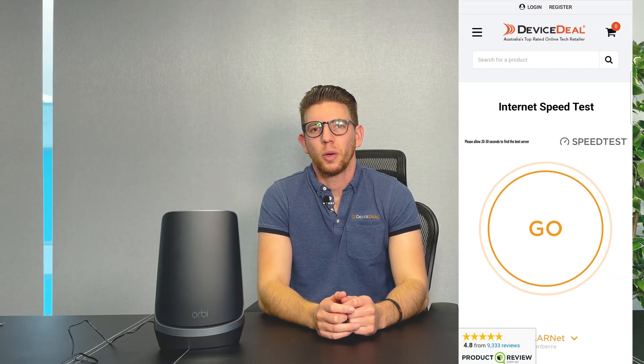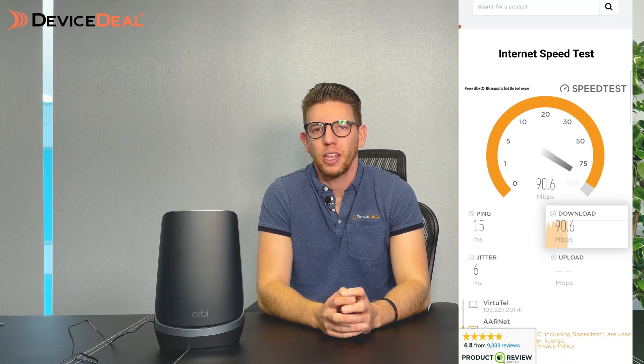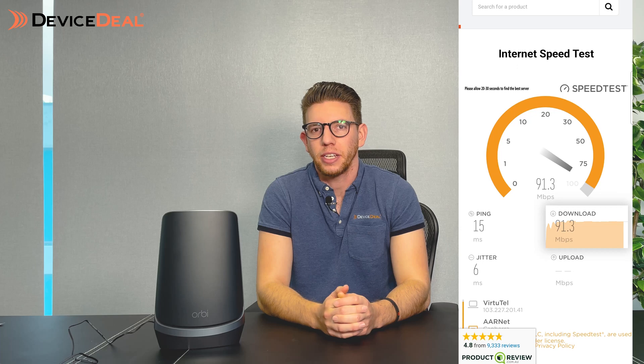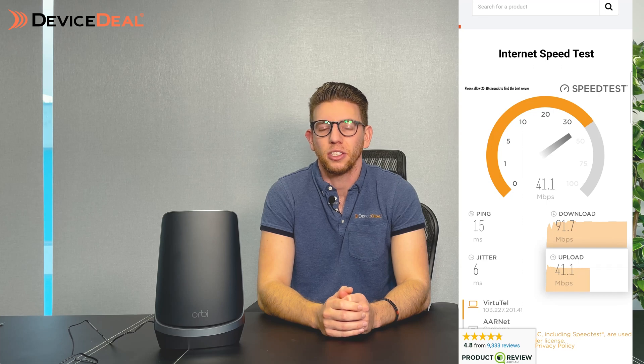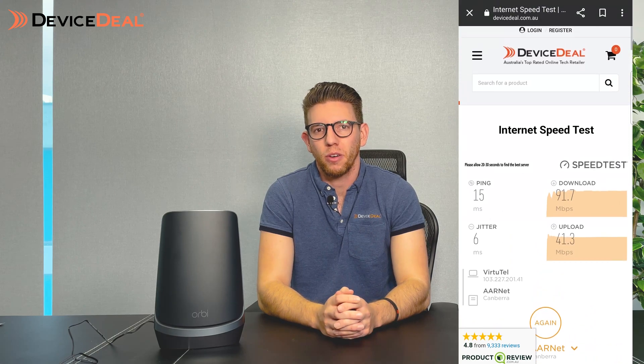Let's run a speed test to show you what these things are capable of. Just remember, they'll always be limited by your ISP. Here in our workplace we're running off 100 megabit download and around 50 megabit upload speeds. As you can see, we're getting roughly our download speeds — just under 100 at around 97 — and just under that 50 mark for upload. So with these devices you can maximize what you're currently getting from your provider, and as you expand in the future these devices will keep up with you.